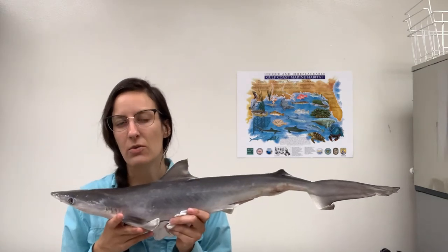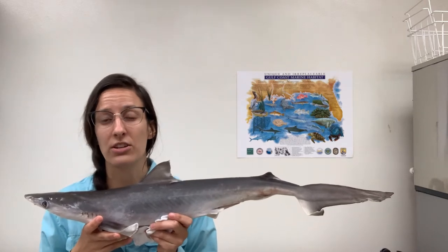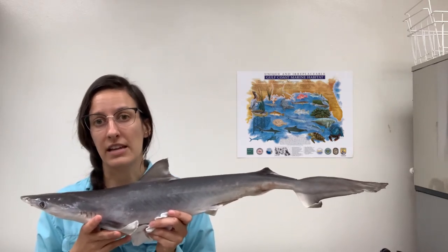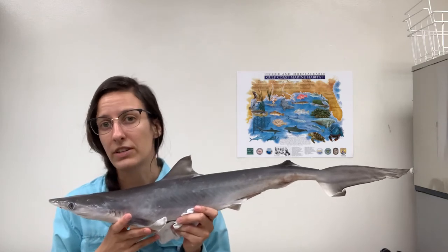Sharks are a type of fish, so as we go through some of these structures you'll notice that they are very similar to other fish that you may be familiar with — things like redrum, bass, or maybe even something like your pet goldfish. Let's start by talking about their fins.